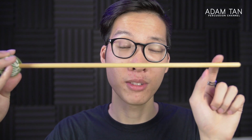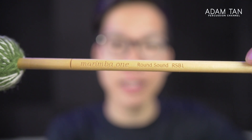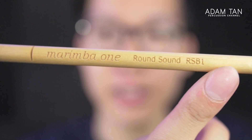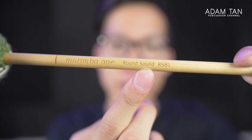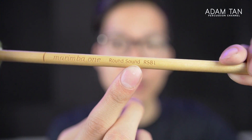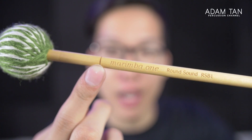Marimba One hasn't skimped on anything despite this being their cheapest mallet. The bottoms are smooth, the surface is relatively smooth — not as smooth as the Wave Wraps, but definitely pretty close. If you didn't own a pair of Wave Wraps you wouldn't notice. Just a great quality finish and it feels great in the hand. Another feature this mallet has, the same as all of its expensive brethren, is the engraving. I'm absolutely in love with the fact that Marimba One uses different fonts for their different models — the Wave Wraps are quite cursive, and this one is a very rounded sans-serif font.